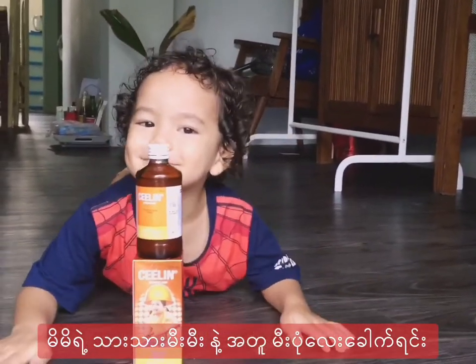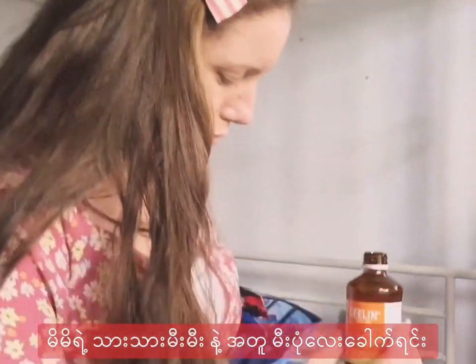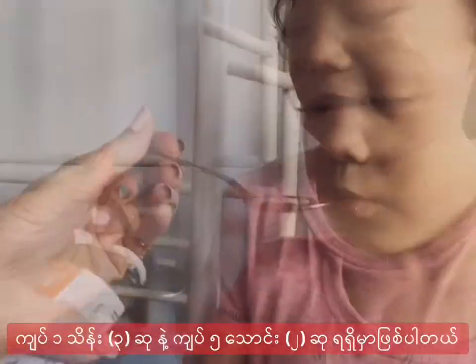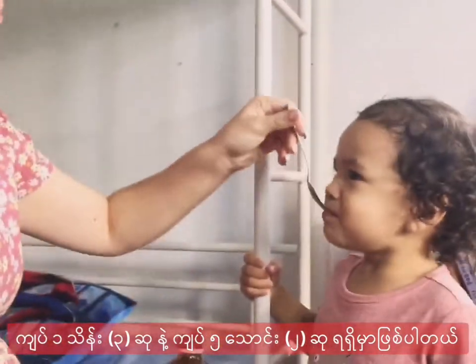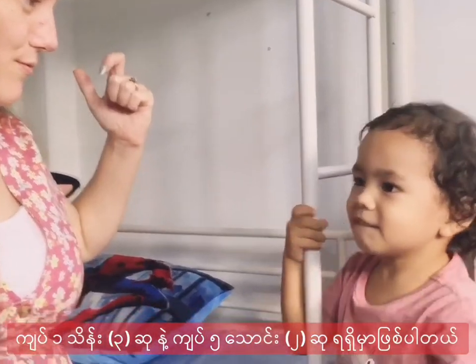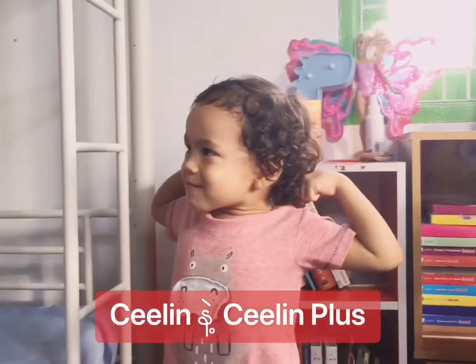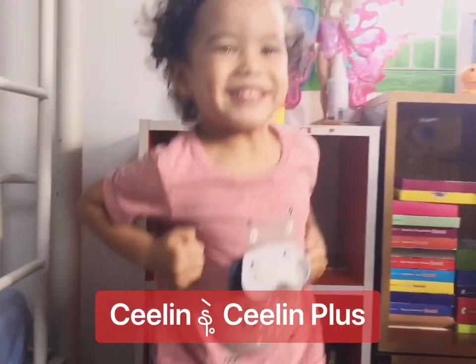C-Lin Plus. I'm going to talk to you about C-Lin, vitamin C.